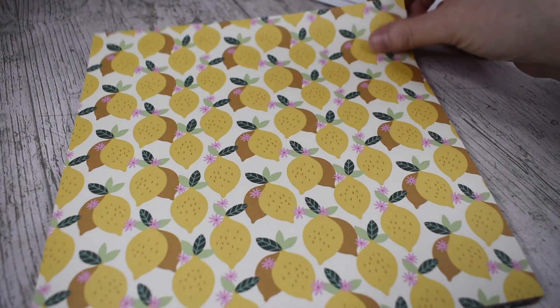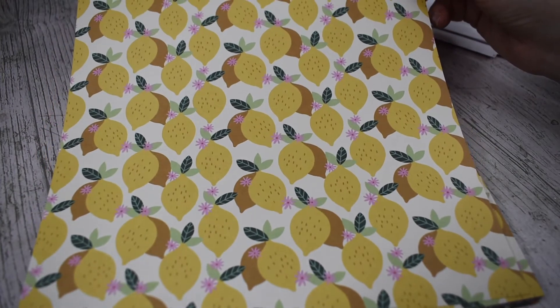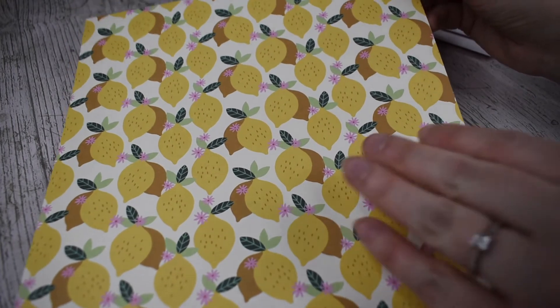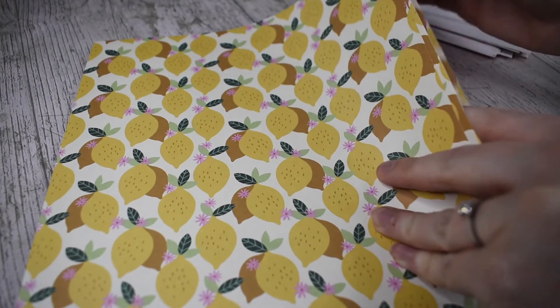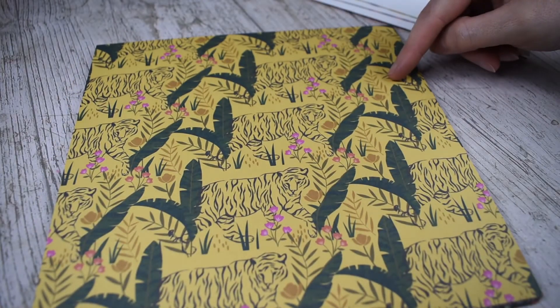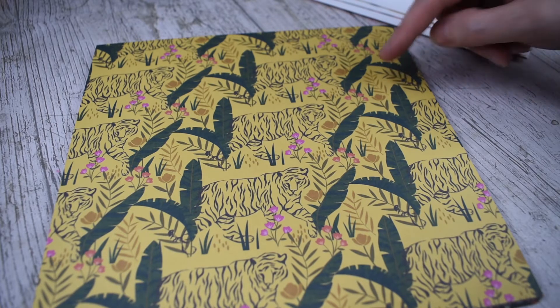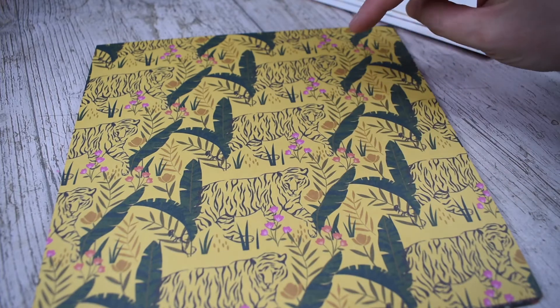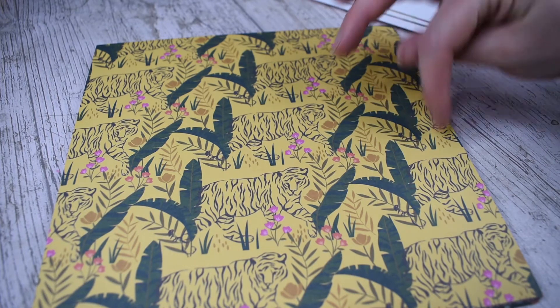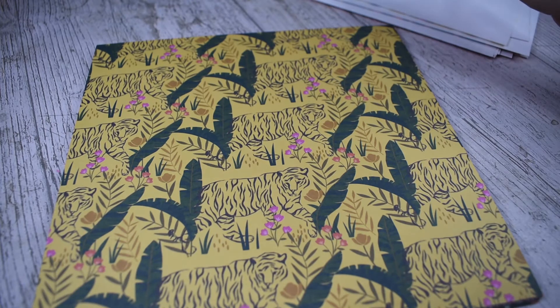Lemons! Very on trend. These are really cute — very modern paper, I'll really enjoy using this. Here we have a tiger silhouette. You've got the silhouette of the tiger on a yellow background with some pink little flowers, mustard flowers and then those banana leaves again to tie it all together.